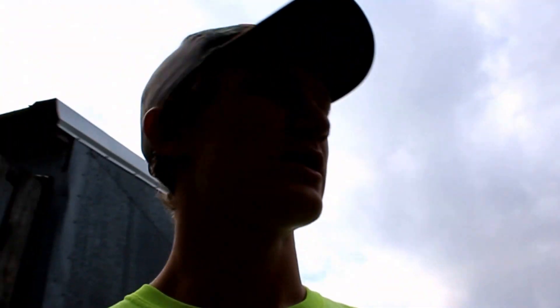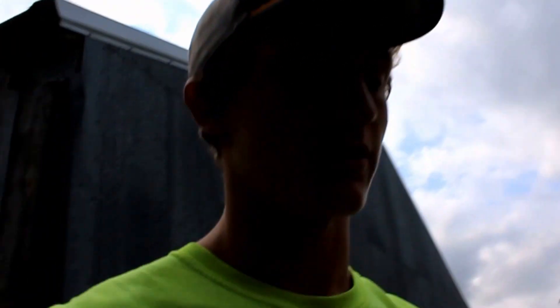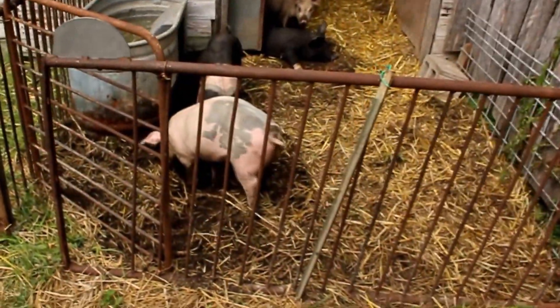Hey everyone, we're back for part two of raising pigs. I'm just going to show you my pen that I made and also the pigs, because I got the pigs yesterday but didn't make a video. I was just looking out for them, but yeah, they're down in their pen and here they are.